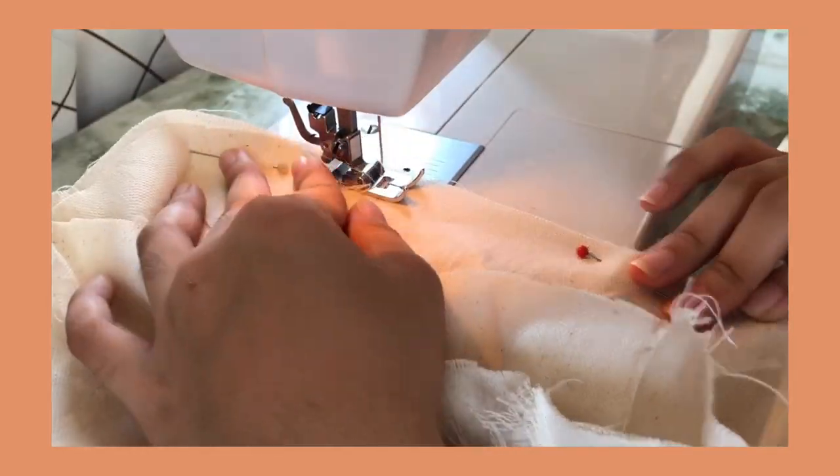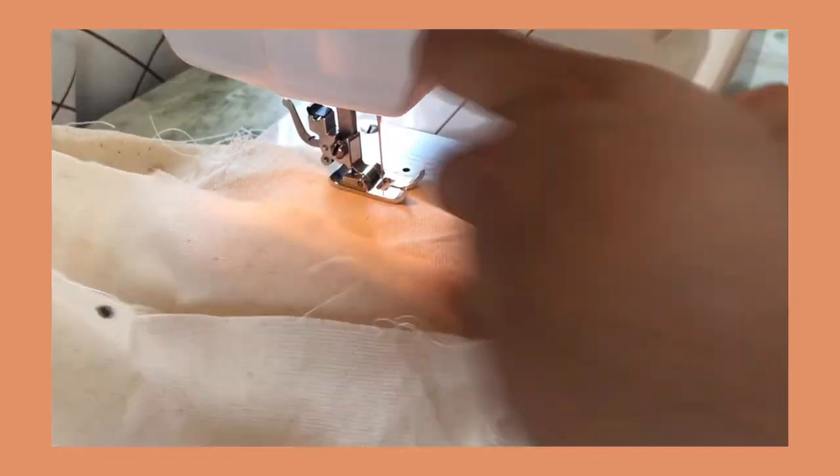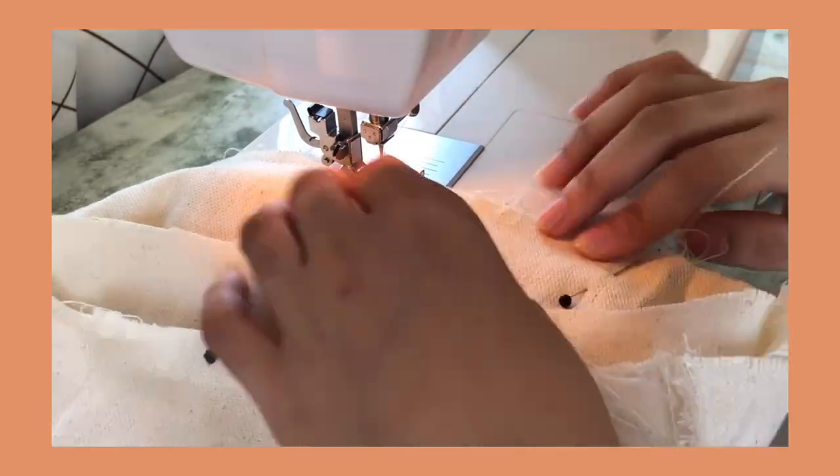Next, sew along the side. Make sure to leave an opening because we have to turn the bag inside out afterwards.